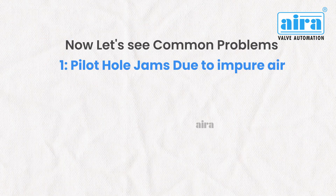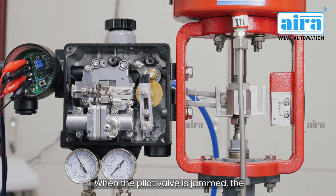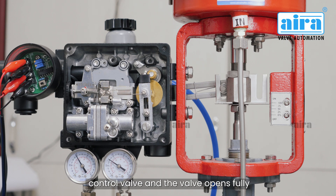Now let's see common problems. Problem 1: Pilot hole jams due to impure air. When the pilot valve is jammed, the inlet air pressure goes directly to the control valve, and the valve opens fully 100% when you give air pressure.